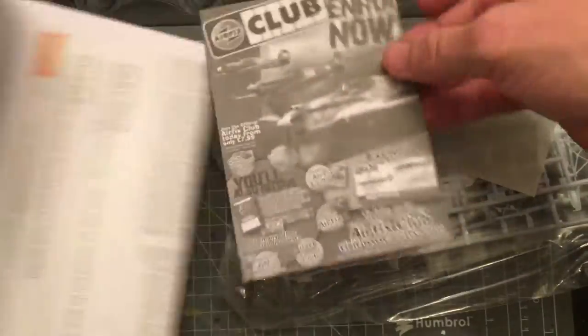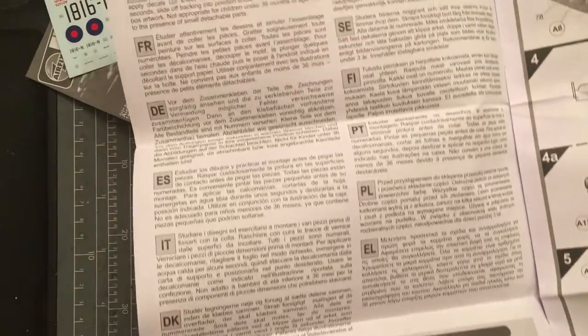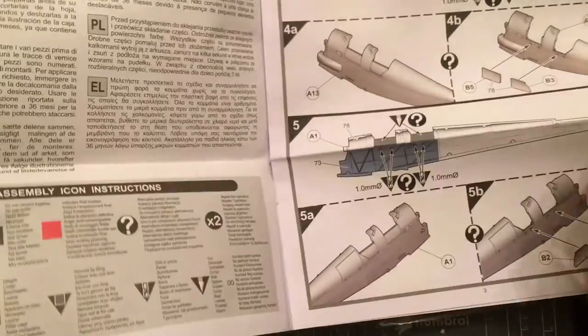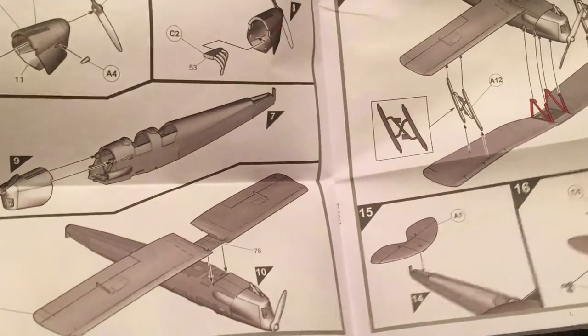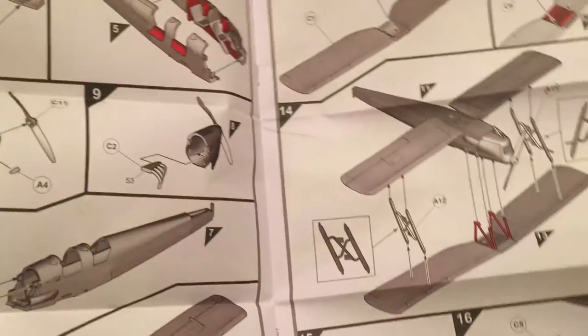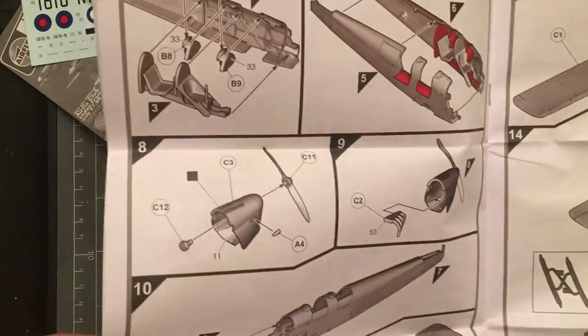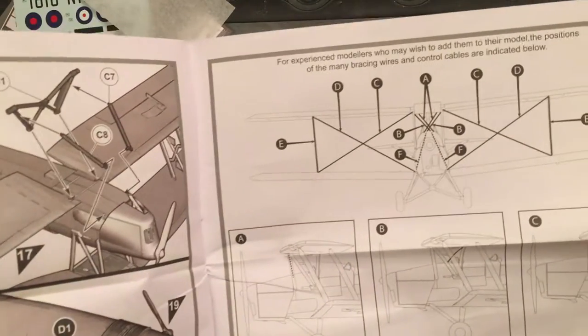Starting with the instructions — I won't go too much into them simply because if you're familiar with Airfix kits, this one's going to be similar. Multilingual, no parts layout but various instructions, sort of colored, showing you what you're supposed to work on. It looks like it's not too involved of a kit. I do like how Airfix puts color for parts shown in the previous step so you can check that you've done it right. And we do have a rigging diagram, which is always nice.